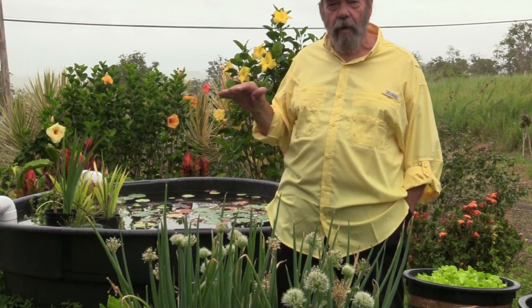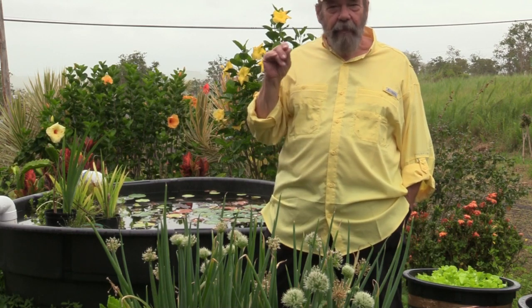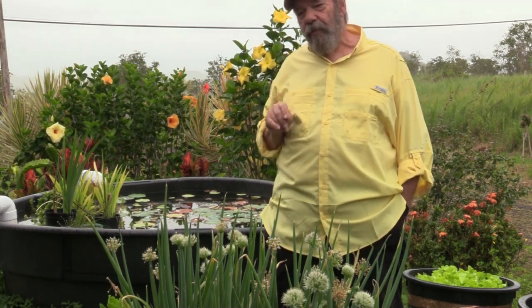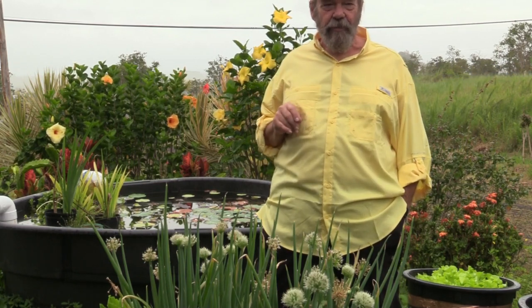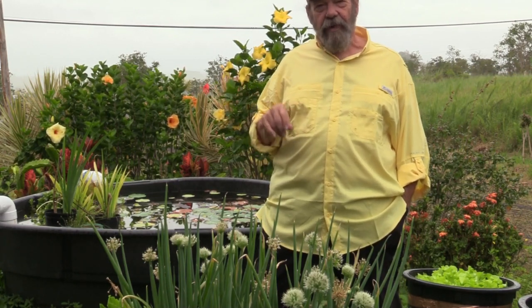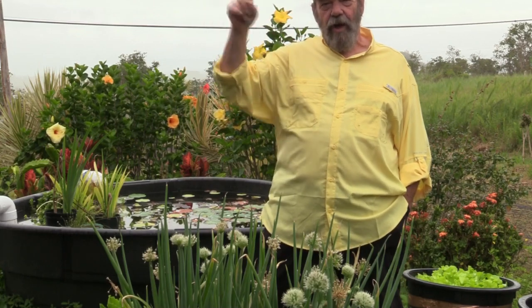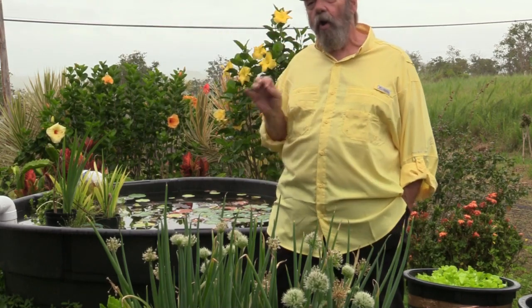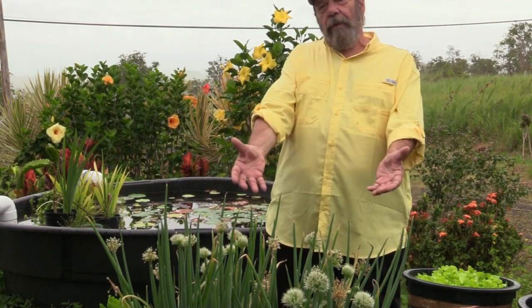So long back, I've been raising onions from seed for many years. I have many videos on the web about this, and anybody who's interested in learning about growing onions from seed, just type in YouTube Green Garden Guy 1 slash onions, and you'll come up with a whole lot of onion videos.